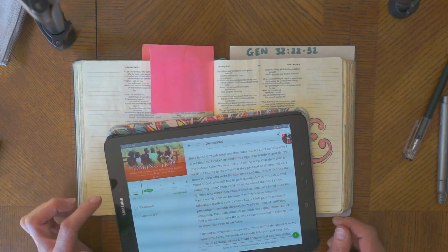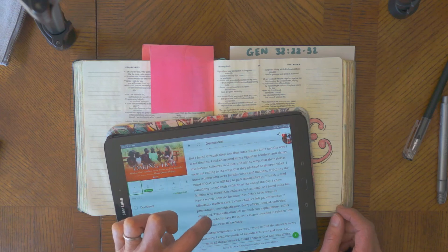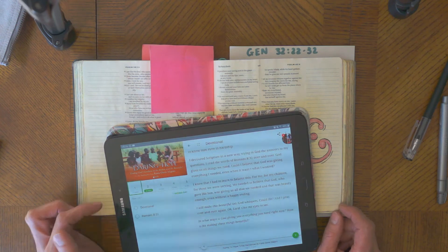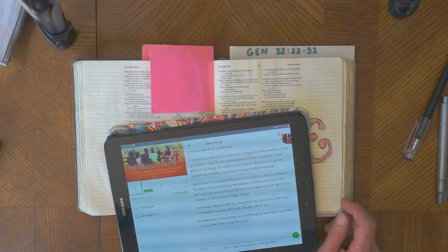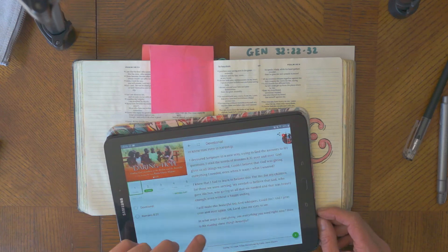This realisation left her with two explanations: either God is not who he says he is, or he is and she needed to relearn how to know him even in hardship. She devoured scripture in a new way, reading Romans 8:32 over and over — 'God gives us all things we need.' Could she believe that God was giving everything she needed even when it wasn't what she wanted? She knew she had to learn to believe this for herself, her children, and those they were serving — that God who gave his son was giving them all they needed, and that was beauty enough, even without a happy ending.